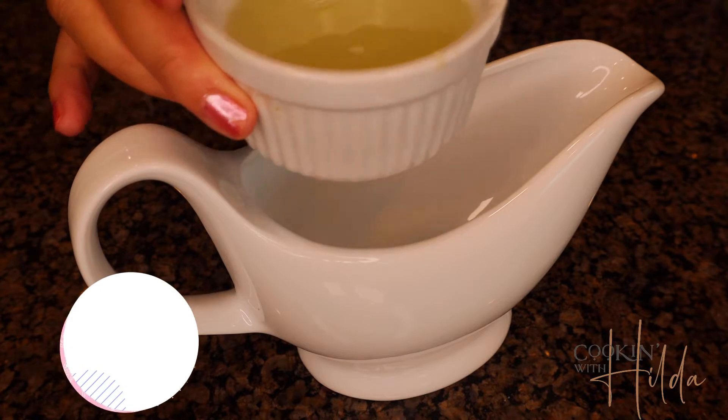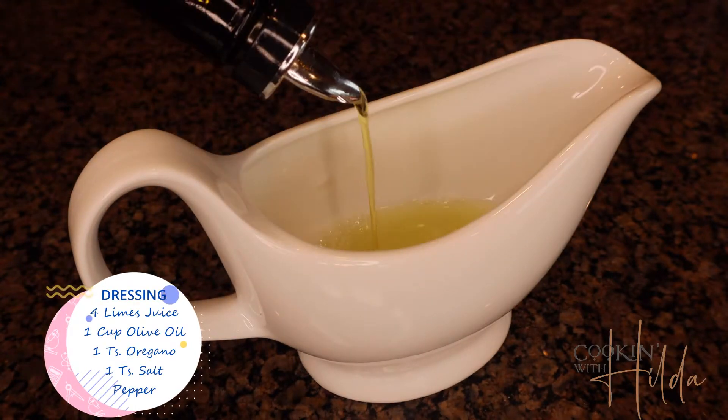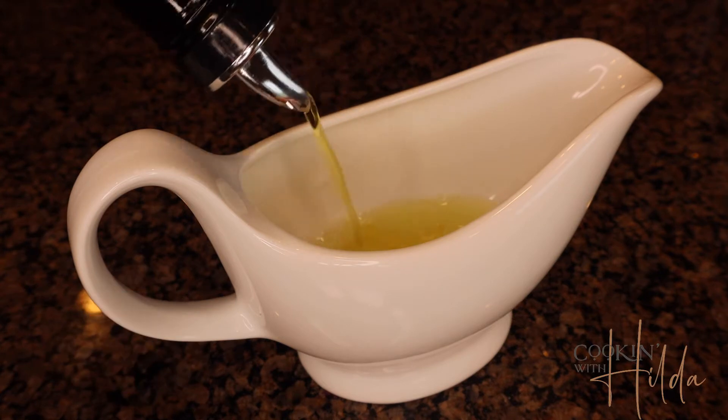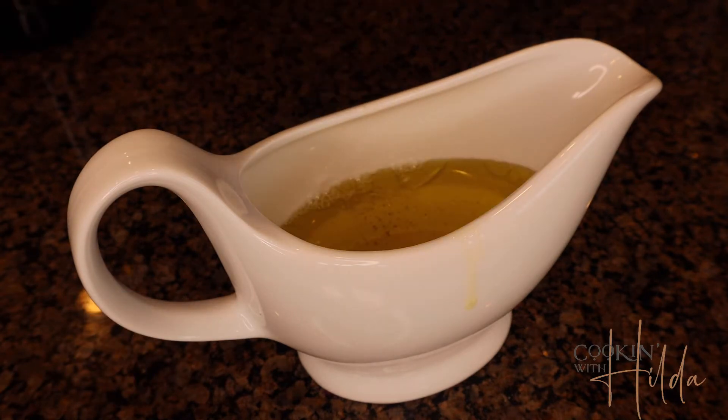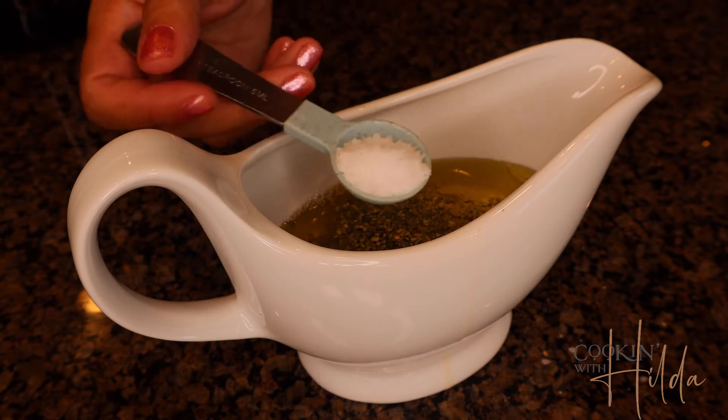Now we're going to make a dressing made by combining lime juice, salt, pepper, and a good quality olive oil — I use extra virgin olive oil. Stir it and set it aside.